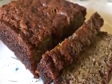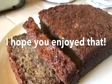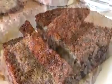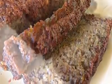Alright guys, so that was it! I hope you enjoyed it. If you happen to make this bread, please leave me a comment down below and let me know what you think. Thanks for watching — please like, comment, and subscribe, and I will see you in the next video.